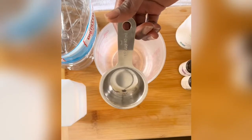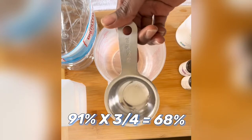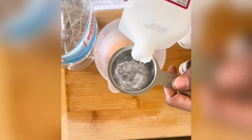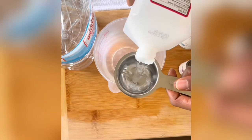Or you can use three-fourths of a cup of alcohol, which is what I'm going to do, and then the remaining one-fourth will be the rest of the other solution. I'm using a one-fourth measuring cup and pouring three of those so that I'll have three-fourths of a cup of rubbing alcohol.